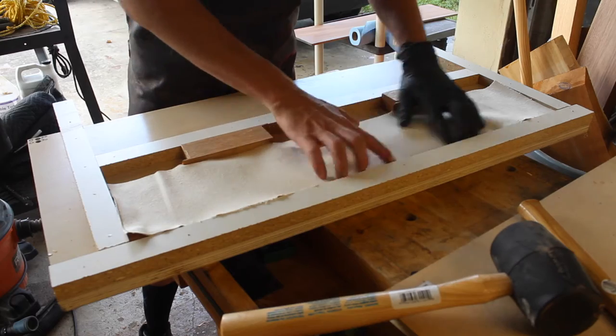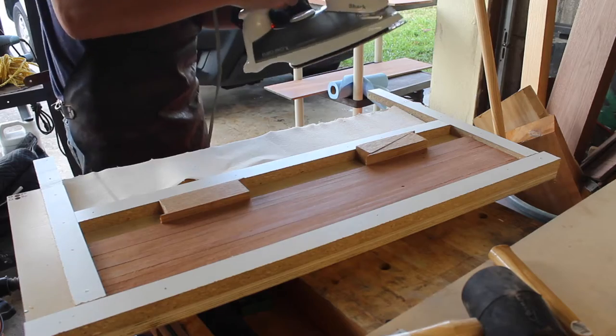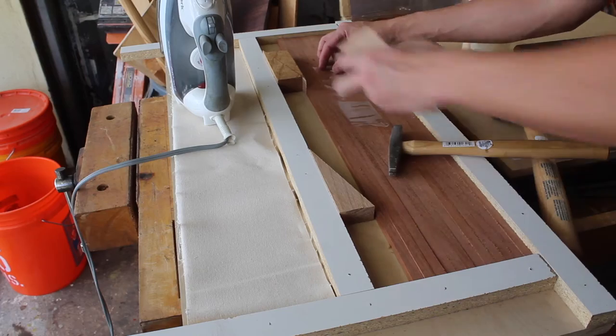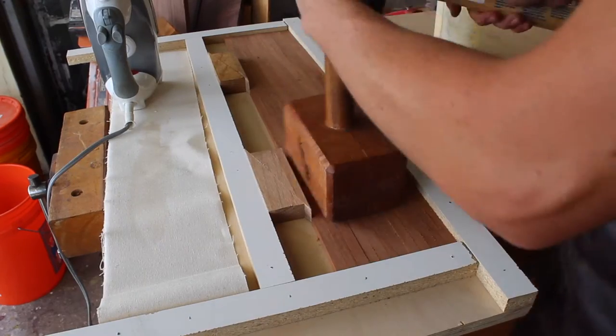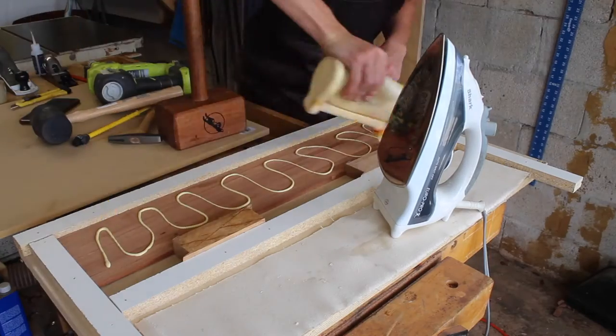As the backer for the door, I used a piece of duct canvas cut to size and got a regular iron heated up on a medium heat setting. I also went back and wrapped the wedges in tape because they were going to be near glue — I didn't want to risk them sticking to the back of the tambour door.